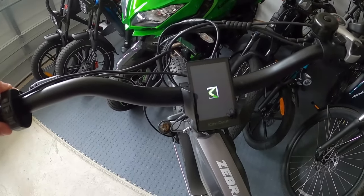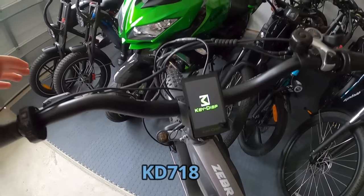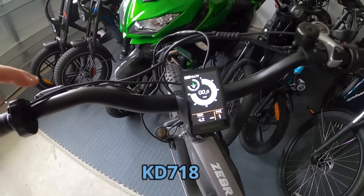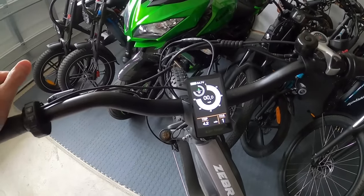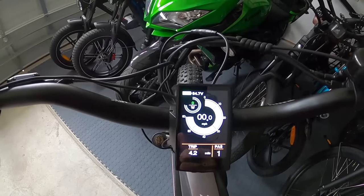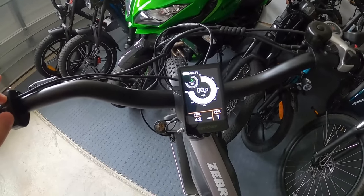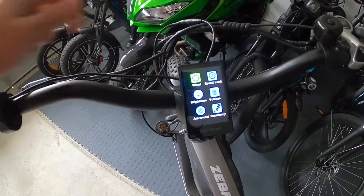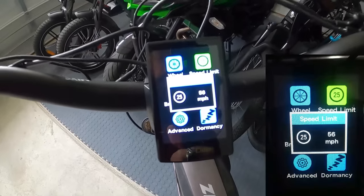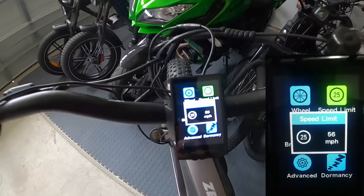This is the KD 718 display - that's the display you need to buy. It is plug and play, you just unplug the old one and plug the new one in. This is what it looks like - I've seen this screen on a lot of other e-bikes. If you go into the settings, just hold the plus and minus to jump in. The second option is the speed limit - toggle over to it, select it, and there you go.